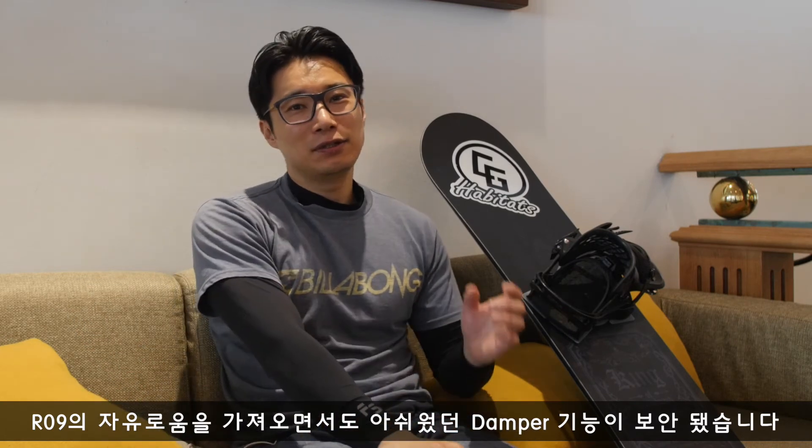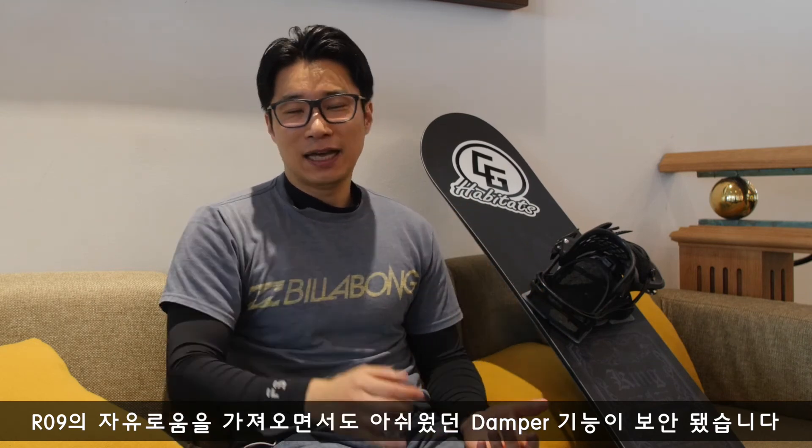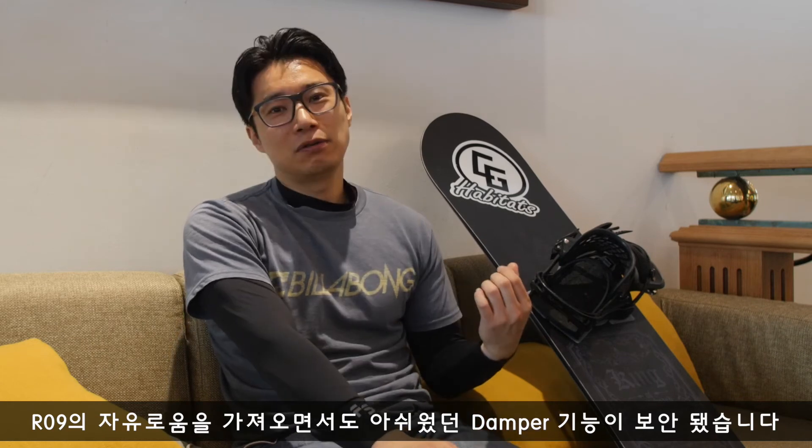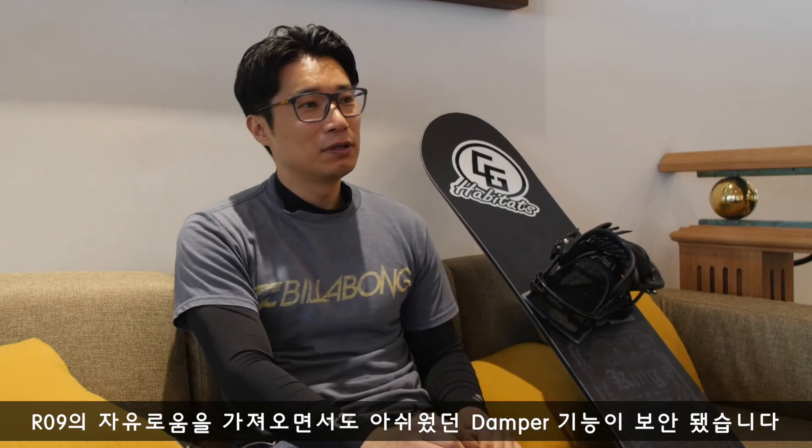기존의 로크가 턴 엔트리도 쉽고 빠지는 것도 쉬운 장점이 있었지만, 아이스한 설면을 통과할 때 약간의 떨림이 없지 않아 있었습니다. 그런 부분을 댐퍼로 많이 잡았고, 해머헤드와 비슷한 느낌의 턴 빠져나가는 느낌을 느끼실 수 있을 겁니다.